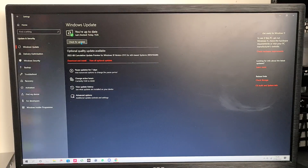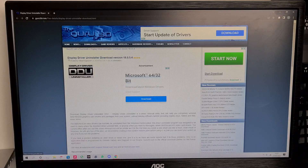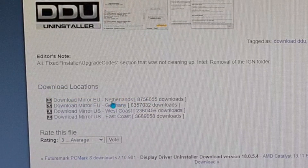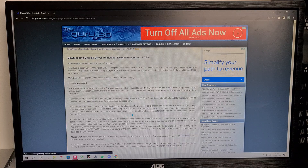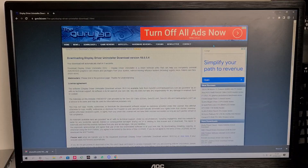The first thing you want to do is make sure that your Windows is up to date as well as your GPU drivers. Next, you want to head over to the website from Guru3D — all the websites will be linked in the description below. Scroll down to where it says download locations and you can click on the Netherlands one, or whichever matches your region.